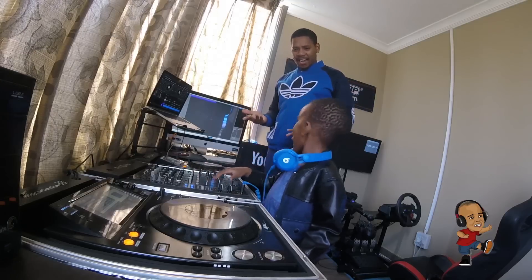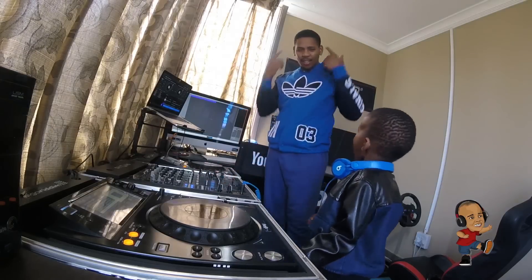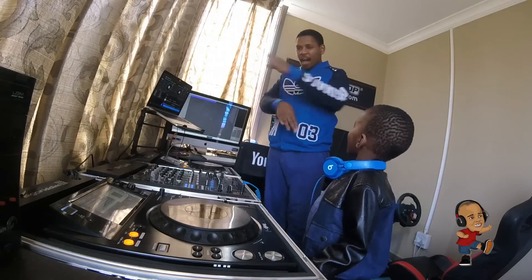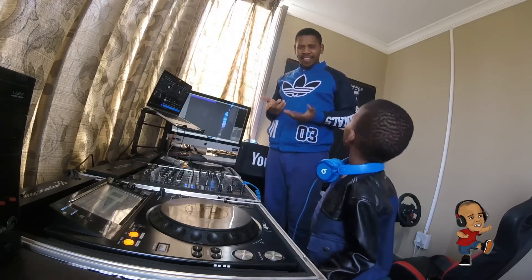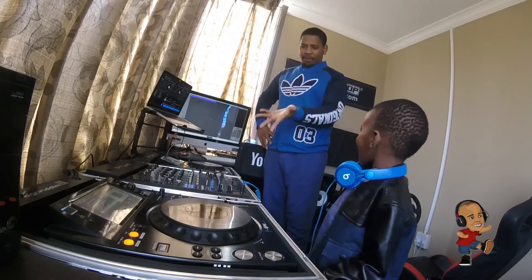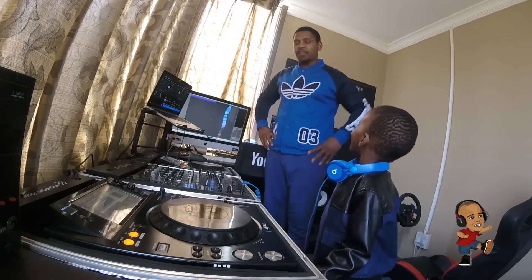How do you do that? You're just using your ears — you know what's playing and you know how to match it, just using your ears without a sync button. Sure, put the music up.